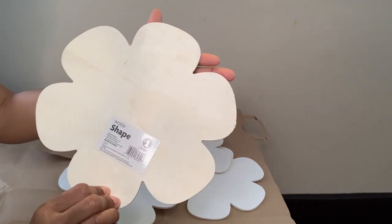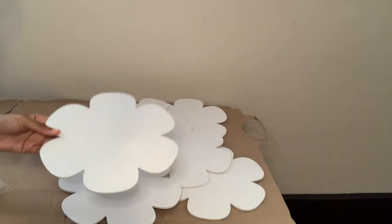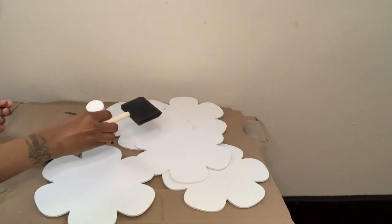Since the wind was blowing a lot, it was kind of hard for me to spray paint. The shapes are not fully covered, so I'm using this acrylic paint in the color white to touch them up.